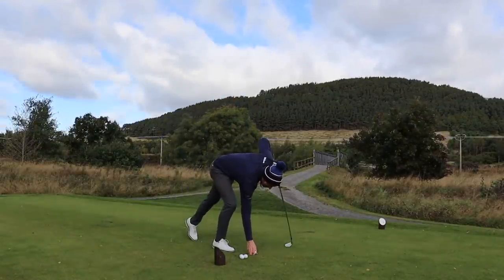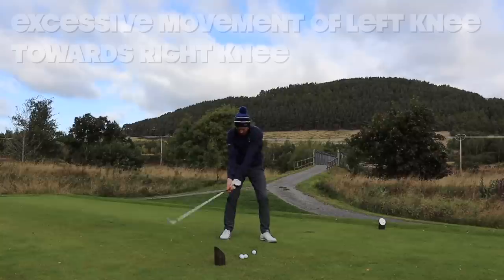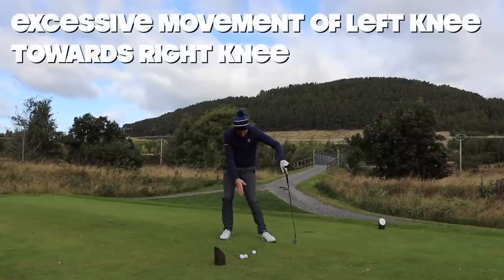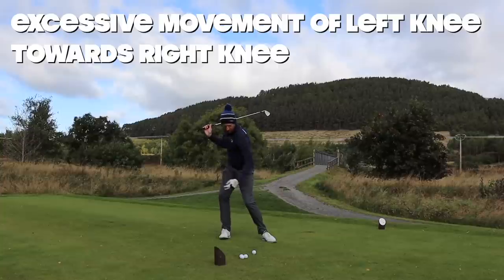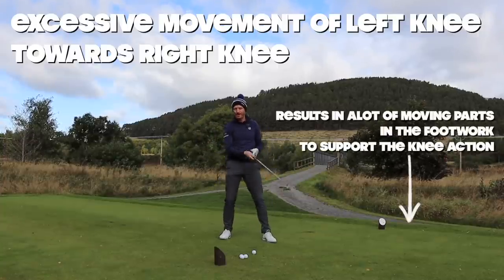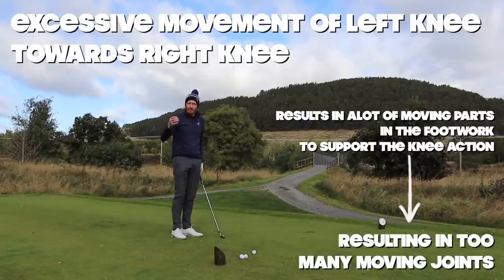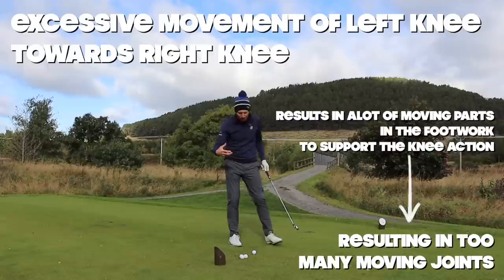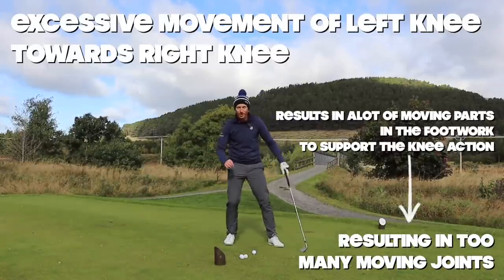So with the left knee going towards the right knee, the hips turn more, but I have to go into the outside of my right foot and the outside of my left foot to hold my balance. There are a lot of moving parts there that don't need to be. I understand how that gives you a larger shoulder or hip turn, but is it really that beneficial if strike suffers because it has moved us so far away from the golf ball and moved our centre away from its base? Not a great thing.